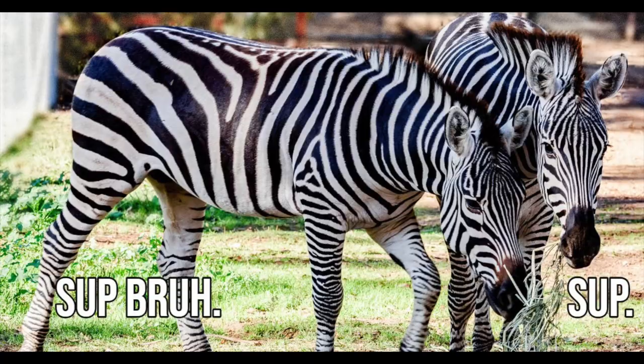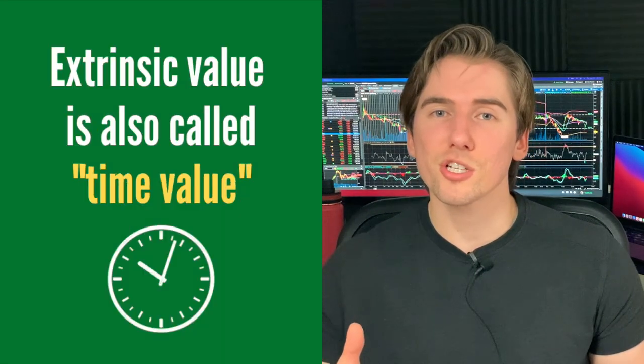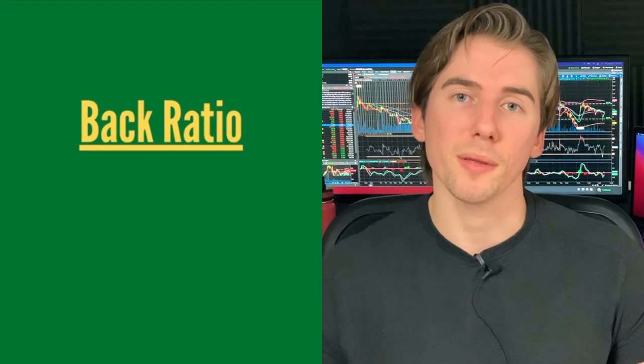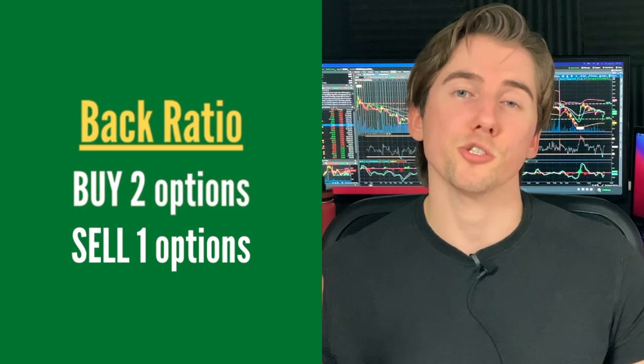The Zebra Options Strategy — you're probably saying 'zebra' not 'zebra' — but this stands for Zero Extrinsic Back Ratio. Zero extrinsic just means that there is basically zero extrinsic value across all the options combined. You're going to be opening multiple options: you're going to buy two options and sell one option against that. So you're long on two options and short on one — that is called back ratio.